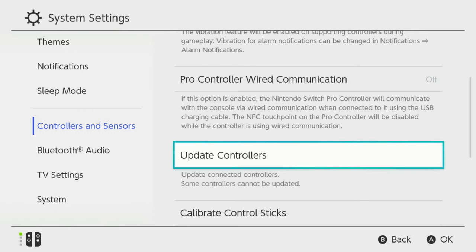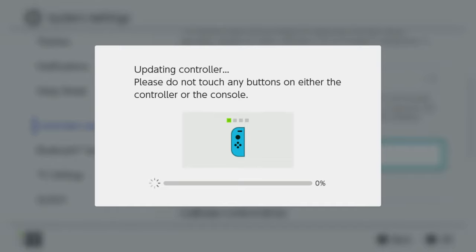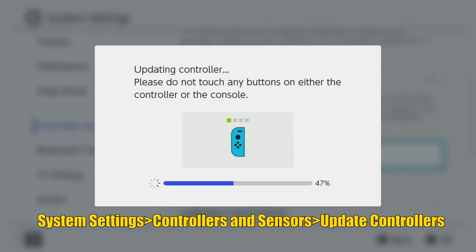The first thing to try is to run updates on your Joy-Cons. It's a long shot, but it's easy to do. First, make sure you have the latest system update installed. Then just follow the menu path shown on the screen to run the controller updates.